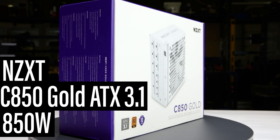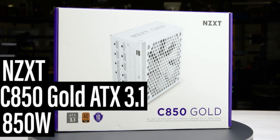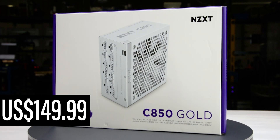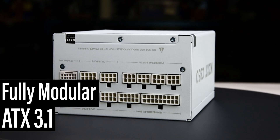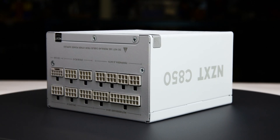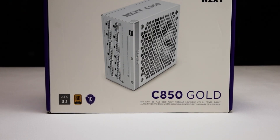This is the 850-watt C850 Gold ATX 3.1, manufactured by NZXT, with a current MSRP of $150 US. It is a fully modular ATX 3.1 power supply, with an additional hybrid fan mode allowing passive operation for low loads.